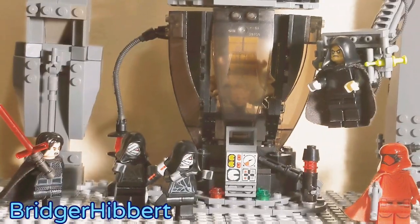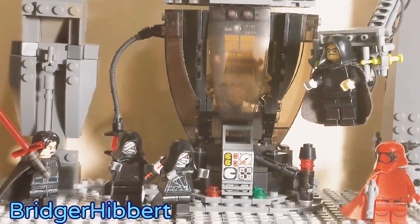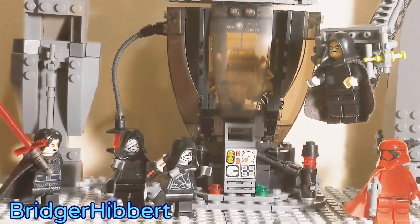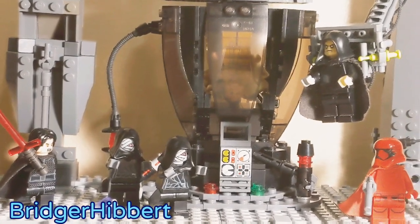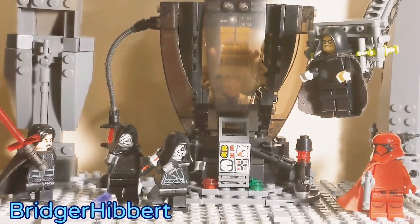And that is the end of part one. What do you guys think of this build? Would you want a Lego set like this released? Let me know in the comments below. I hope that this build inspires you to get your brick on. Be sure to check out part two when it comes out. Happy building, and may the Force be with you.